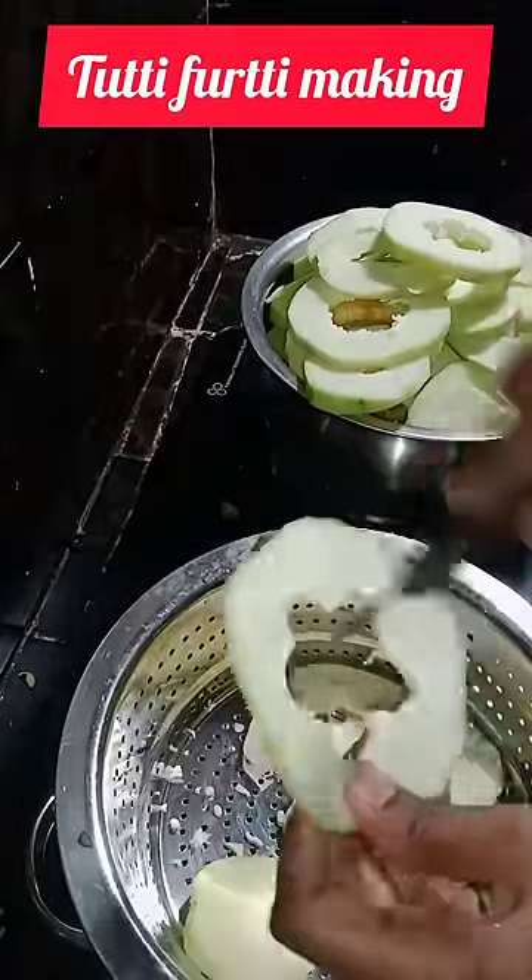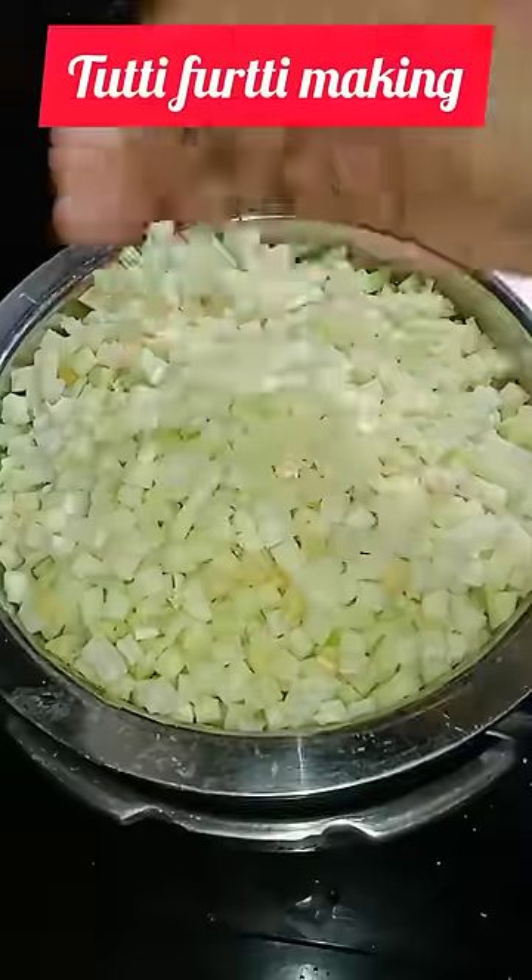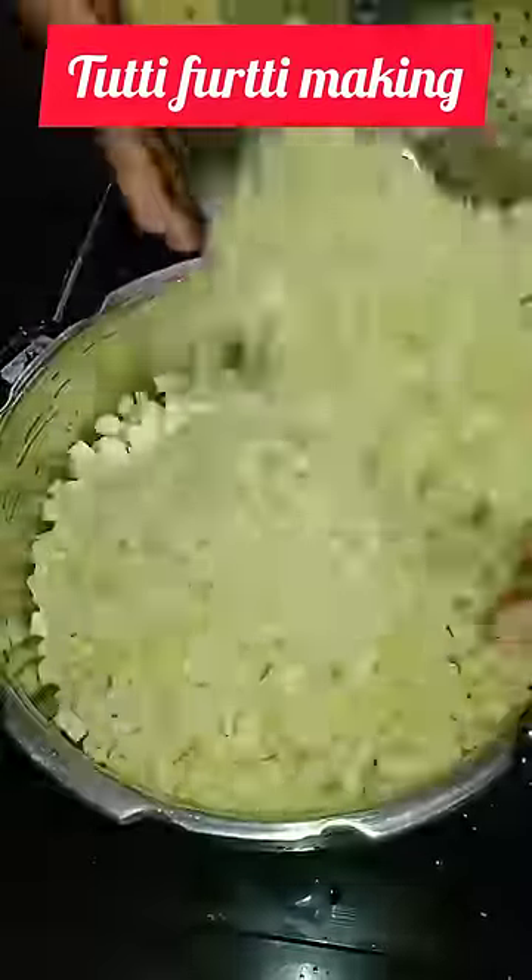First of all, you need to clean the weather. In the veggie cutter, you need to clean the cubes. That is the Tutti Frutti cutting.